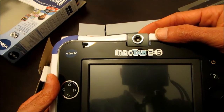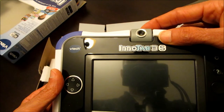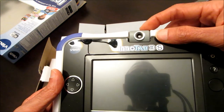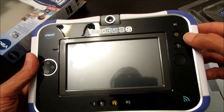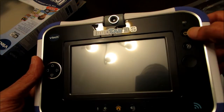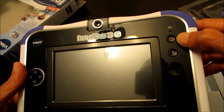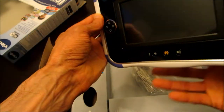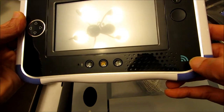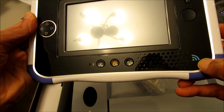Right up top here you've got the camera — a 2-megapixel camera which rotates 180 degrees. On the right side you've got another navigation button, the information button, and the power button. And that's the speaker right here, and obviously that's the Wi-Fi sign.